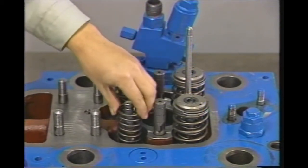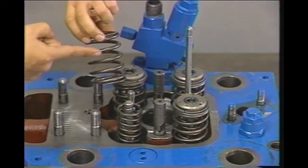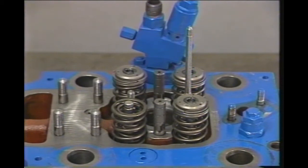Make sure there are no scratches, debris, or any sign of damage or corrosion on the surface of the valve. Check the springs for no sign of wear and tear or damage on the seat.